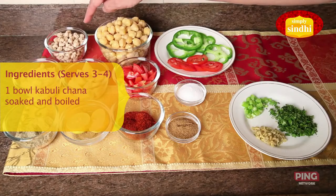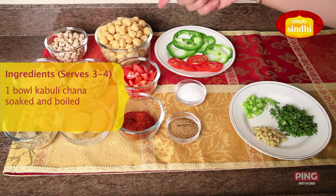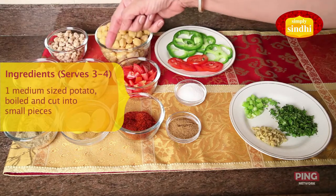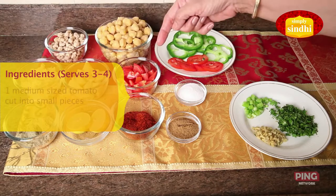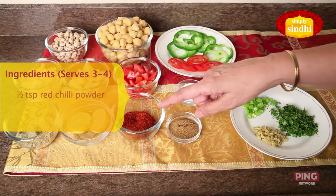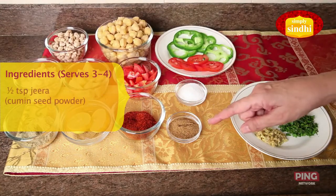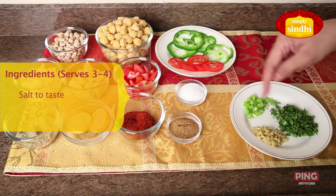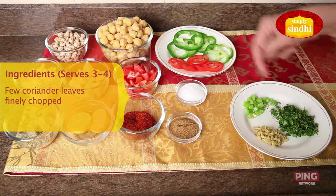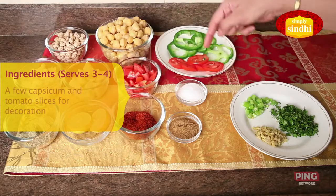Today we are going to make Kabuli Chana chaat. Let's look at the ingredients: one bowl of Kabuli Chana — the dry Chana was soaked for six to eight hours and then boiled for ten minutes. One medium-sized onion finely chopped, one medium-sized potato boiled, peeled and chopped into small pieces, one tomato cut into small pieces, one teaspoon of chaat masala, half a teaspoon of red chili powder, half teaspoon of jeera powder, and salt to taste.